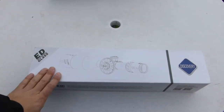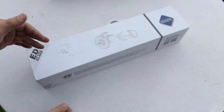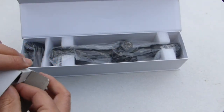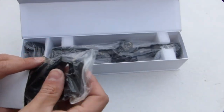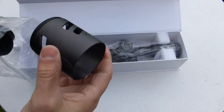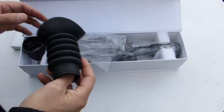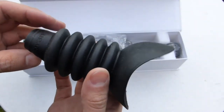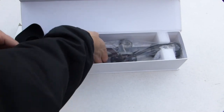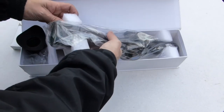Now the other one — this is the ED glass scope. The box opens differently; it has a magnet. It also comes with picatinny rings, but 30mm for the 30mm tube. It comes with a sunshade — I think this one is two and a half inches — and what I think is an eye cover. Along with the manual, chamois cloth, and the same specification card. Same as the other one.